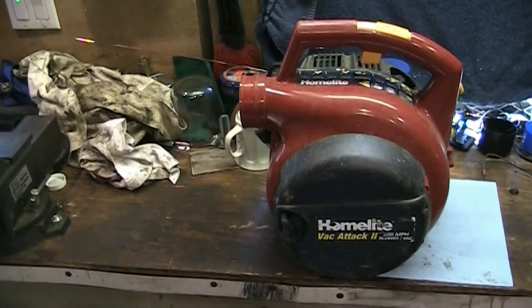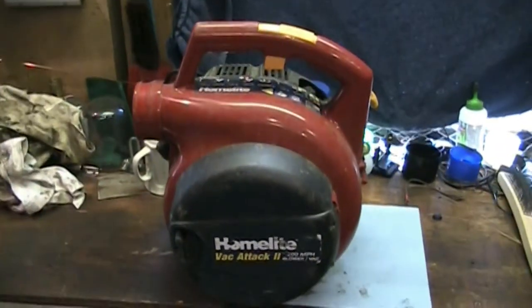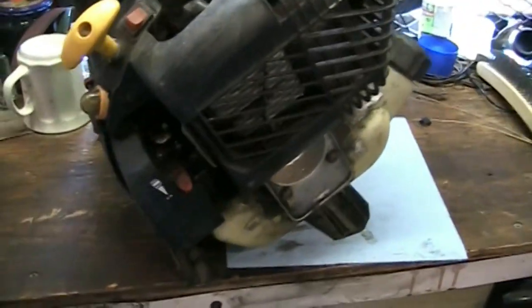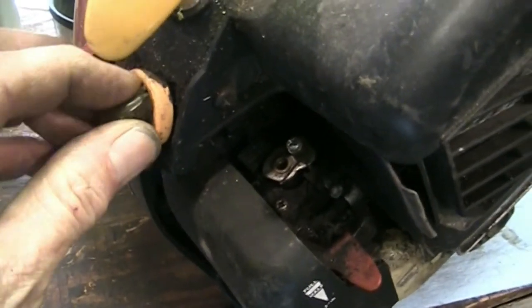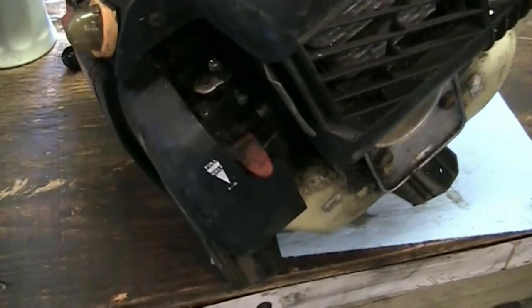Hey guys, welcome back to another video. Today we're looking at this HomeLite vacuum blower with a little two-stroke engine on it. It hasn't been running for a few years. The primer bulb is demolished. Let's see what we can do with that. Doesn't run right, the customer says.